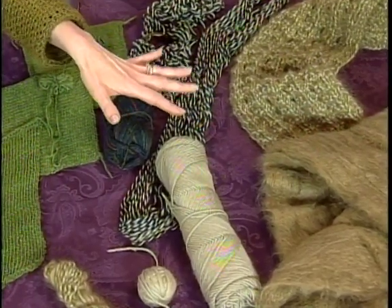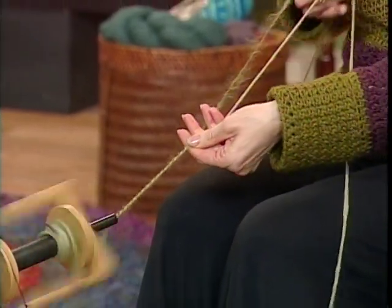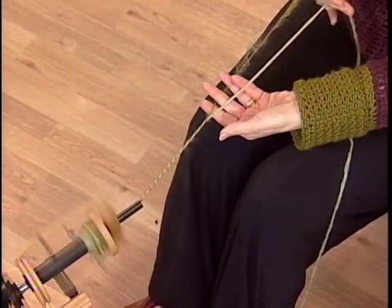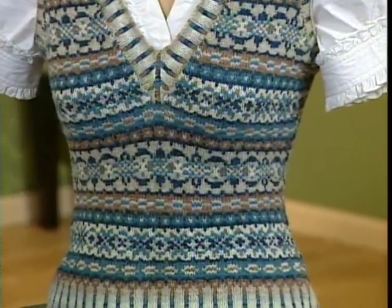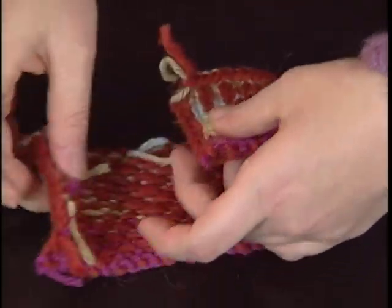Then Liz returns with another unique spin on making yarns. She demonstrates spinning techniques applied to commercial yarns to make them uniquely your own. And finally, Shay joins me for the last lesson in our knit-along project, the Ivy League Vest Pattern. Learn about steeking and some no-fuss finishing techniques.